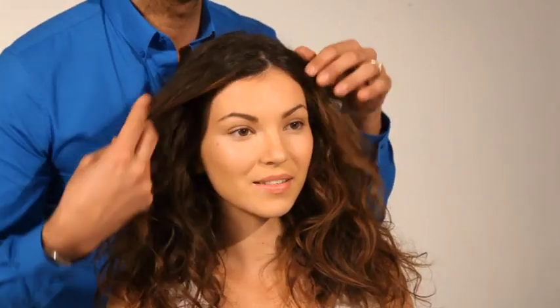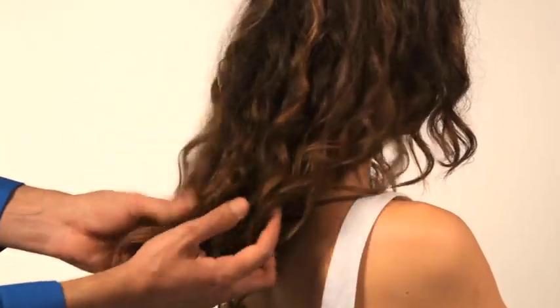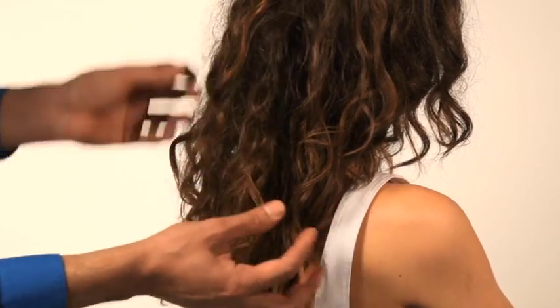The Kerastrate treatment process begins with a consultation. It's important at this stage to discover the porosity of the hair so that the right amount of time is allowed for the service. By assessing the texture of the hair and understanding the hair's previous history, we can allow extra time for hair that is less porous. Always assess the hair to discover where the least porous parts are, as this hair will need extra time to develop.